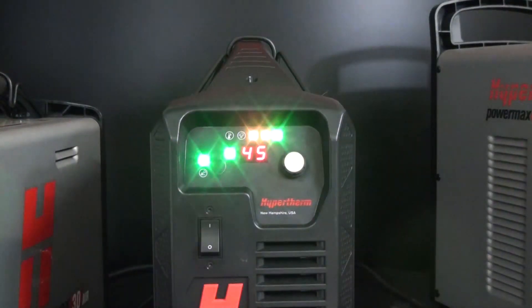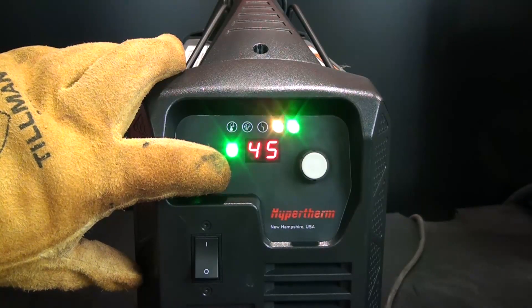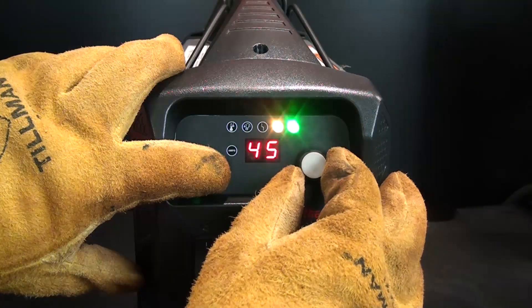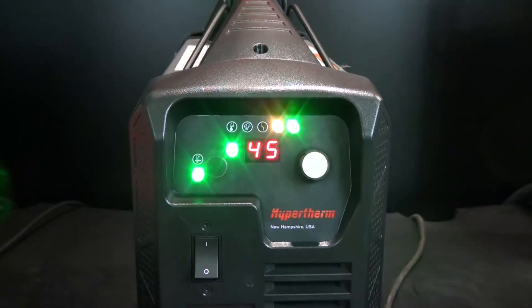Exit gas test mode by pressing the mode button. If the actual pressure needs to be raised or lowered for the cutting application, press and hold the mode button with one hand and turn the adjustment knob to the desired gas pressure with the other hand. After you release the mode button, the two-digit display changes from gas pressure back to amperage.